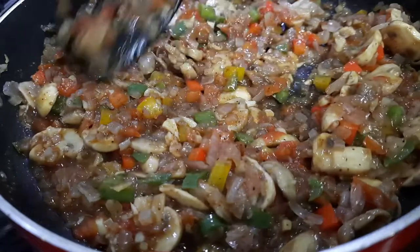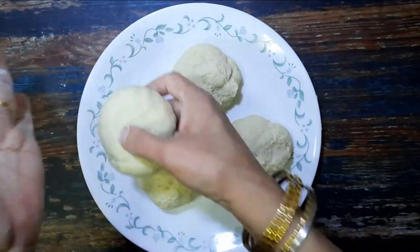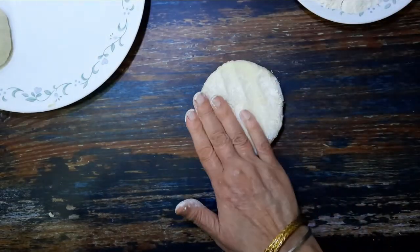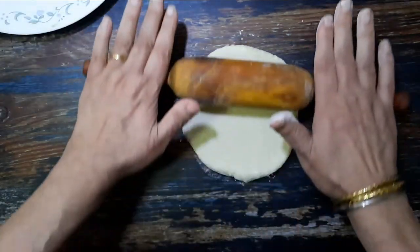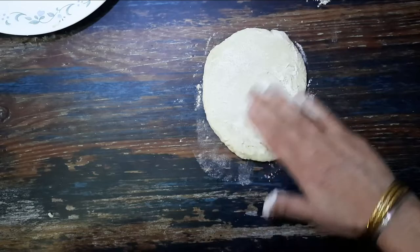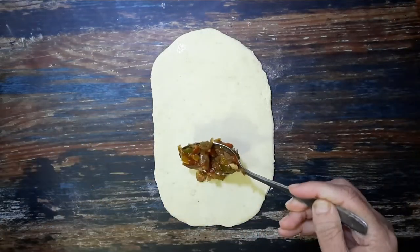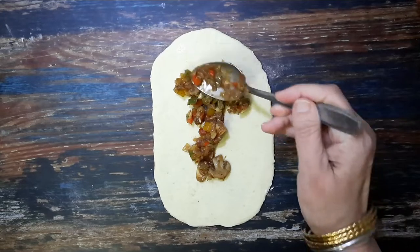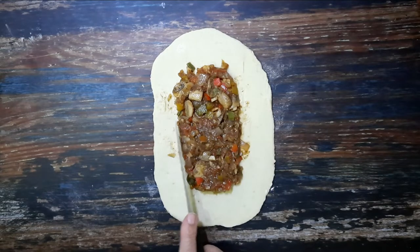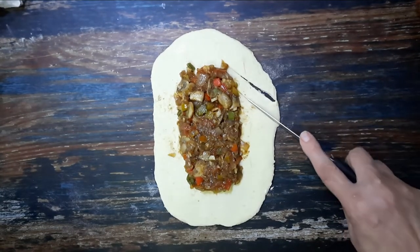To prepare the pies, divide the dough into four equal portions. Roll them out into rectangles at quarter inch thickness. In the meantime, preheat the oven at 170 degrees Celsius. Add in a few tablespoons of the stuffing and shape it into a rectangle.